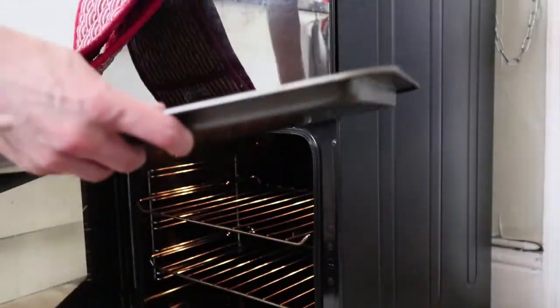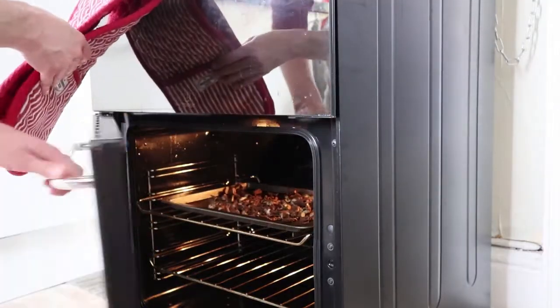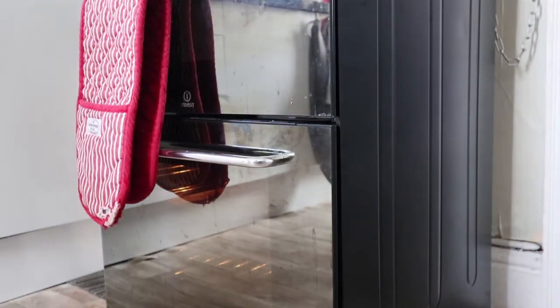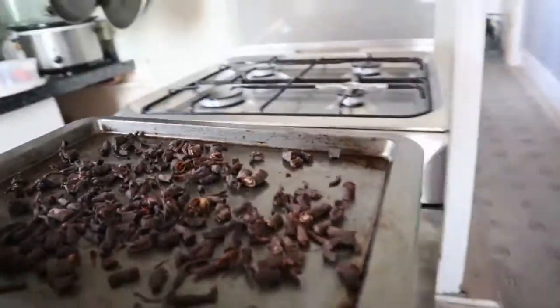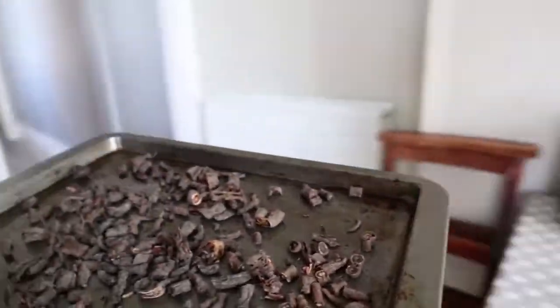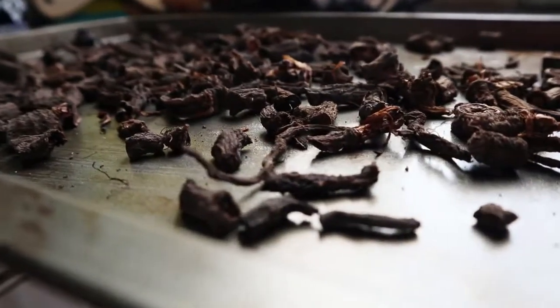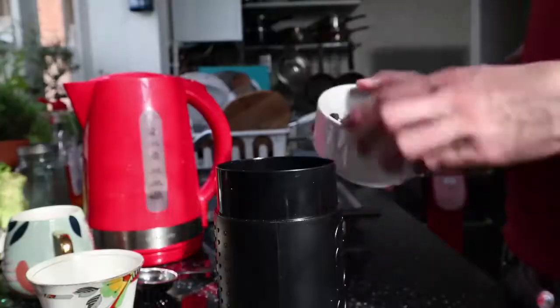Onto a baking tray and into the oven for about half an hour at 200 degrees or gas mark six. While they're cooking they really smell like chocolate brownies — absolutely wonderful. I thought I'd overdone these when I opened them because it smelled a bit charred, but it was just the odd thin root that charred a little bit. These have actually come out beautifully.